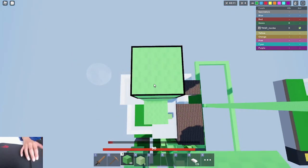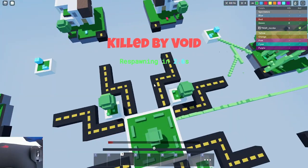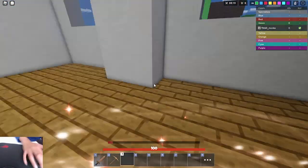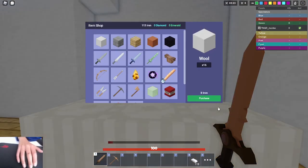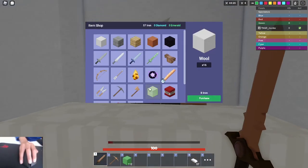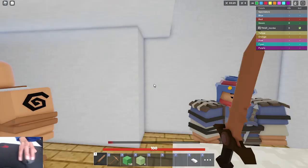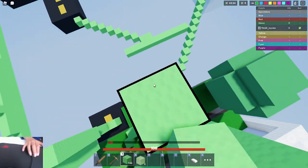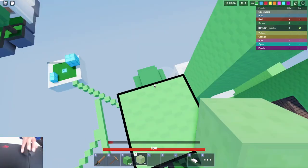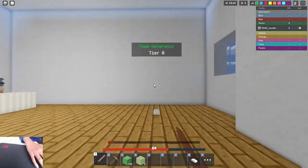Another thing that happens when you're bridging sometimes is you fall off your bridge and then you'll die of fall damage. Also, let me know if you want a slime block clutch tutorial so you can slime NLG. If you want a tutorial like that, I can definitely give you a slime block NLG tutorial, because I'm not sure how to do this right now.